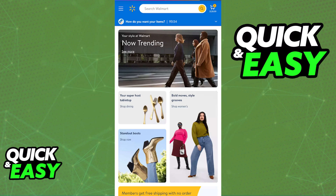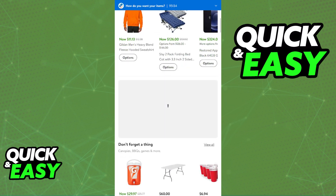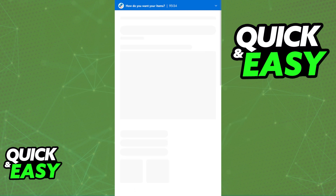All that you have to do in order to split your payments on Walmart is to add all the items to your cart. You will be able to find the split payment option when you go over to checkout. First of all, browse through the products and add everything that you want to split the payment for to your cart.